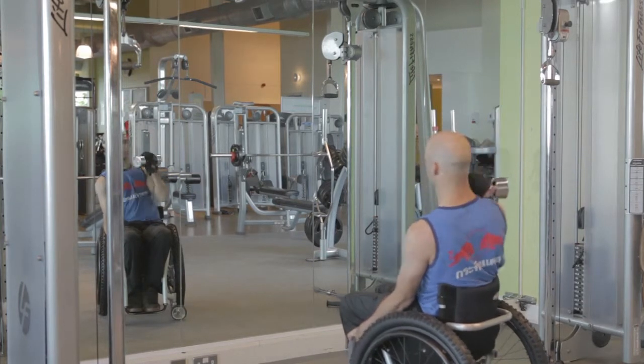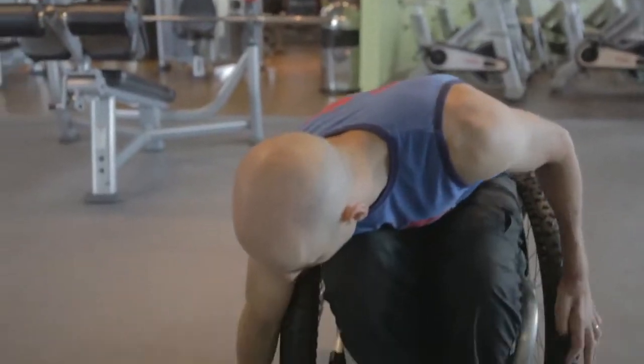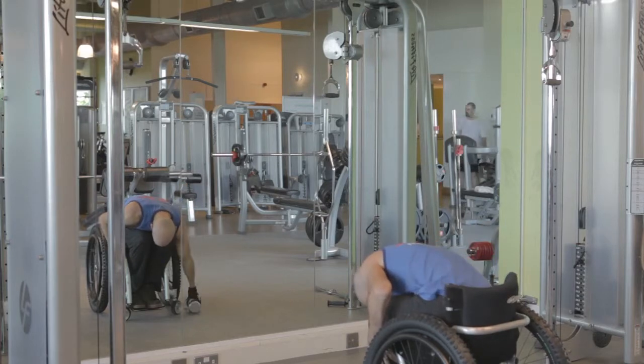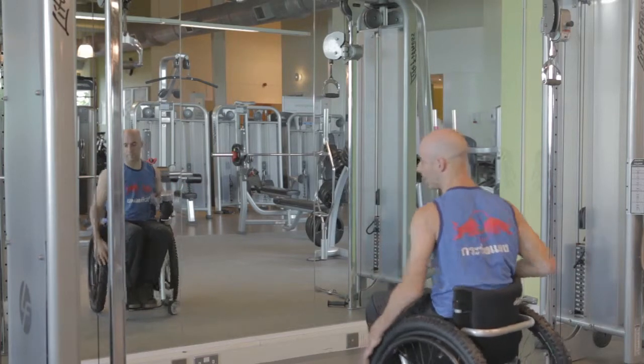Just doing all these ones with one weight for the speed of showing you. Another good exercise is a bent over row. This really strengthens the back of your shoulders for the upstroke of a push on your chair.